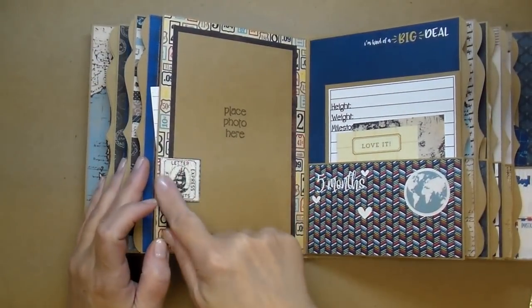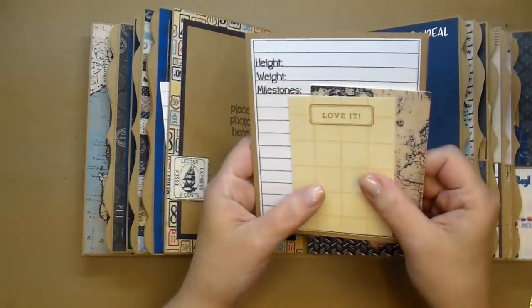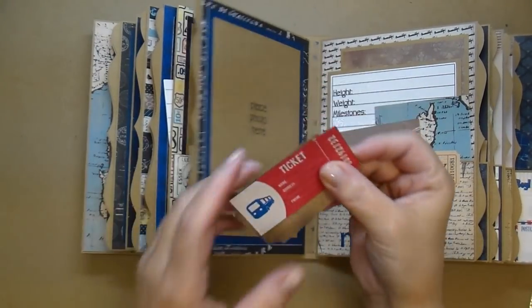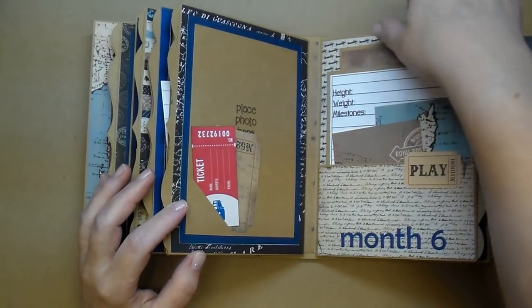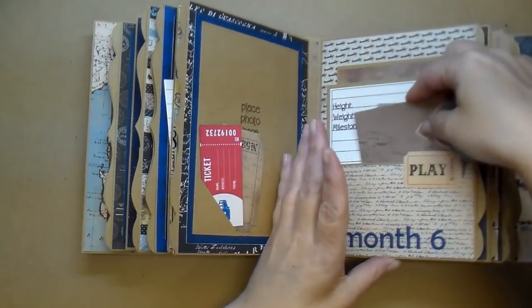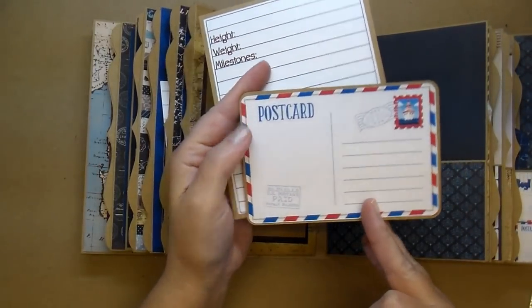Here is five months. I added a little stamp here — it's doubled and left open so the mom can slide a photo under it. I put 'I'm kind of a big deal' and a globe. Another Jillybean journaling card for five months. Month six — I added one of the large Tim Holtz tickets and one of the tickets from the collection. Four by six, milestone card, and two more journaling cards. Beautiful collection. Here's seven months — I added 'Milk, Snuggle, Nap, and Repeat' with little tiny hearts. This postcard from the collection is super cute.